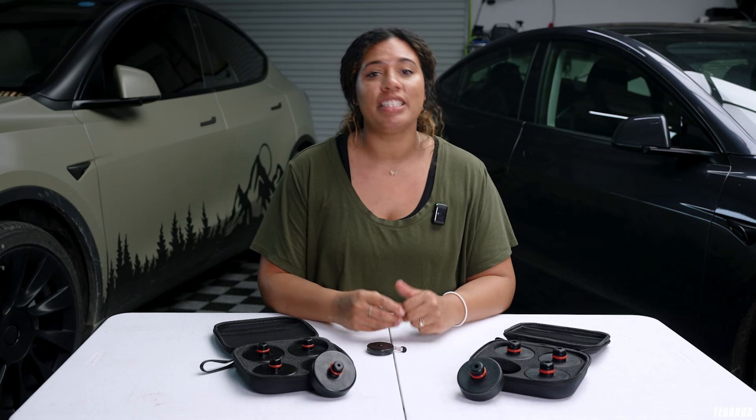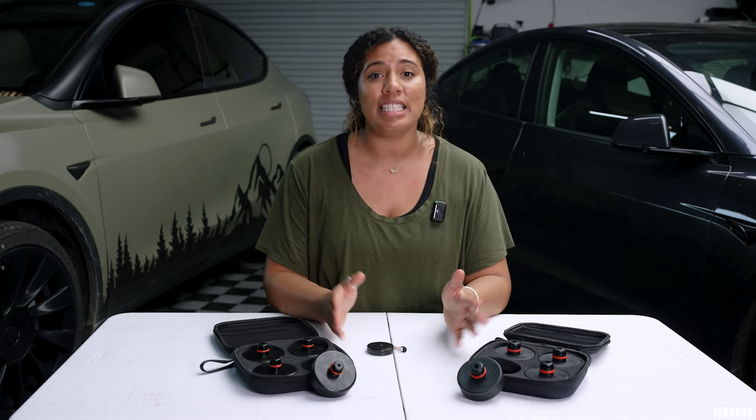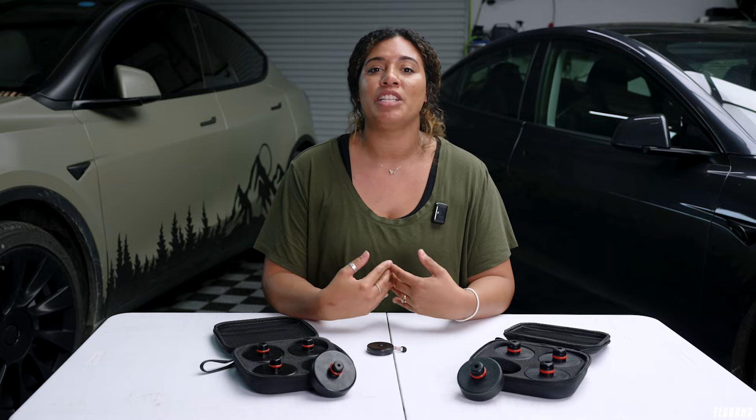Hey guys, it's Destiny with TesBros, and recently we've gotten a lot of questions about the changes with the jackpads. So this video is to help you decide which jackpads you need.